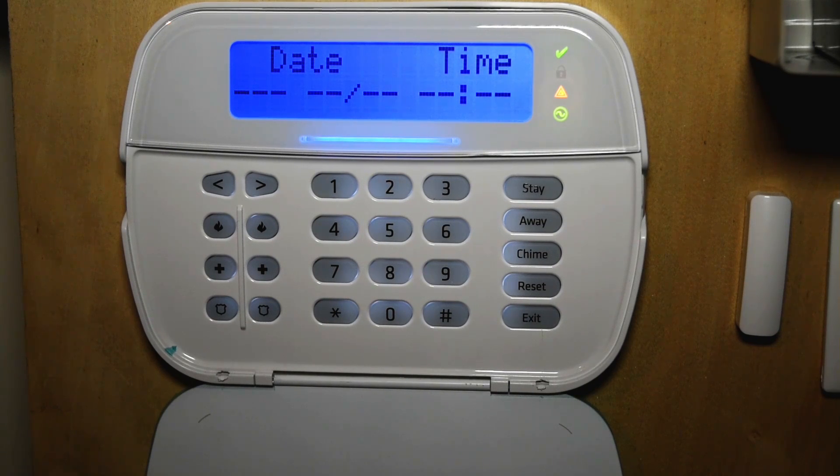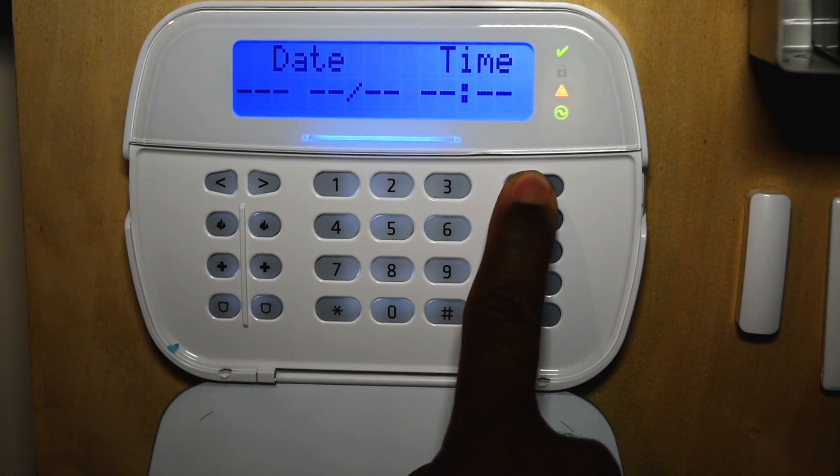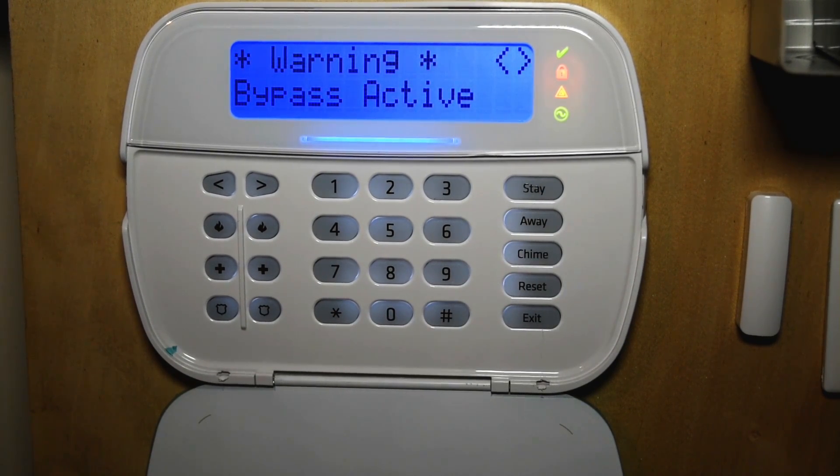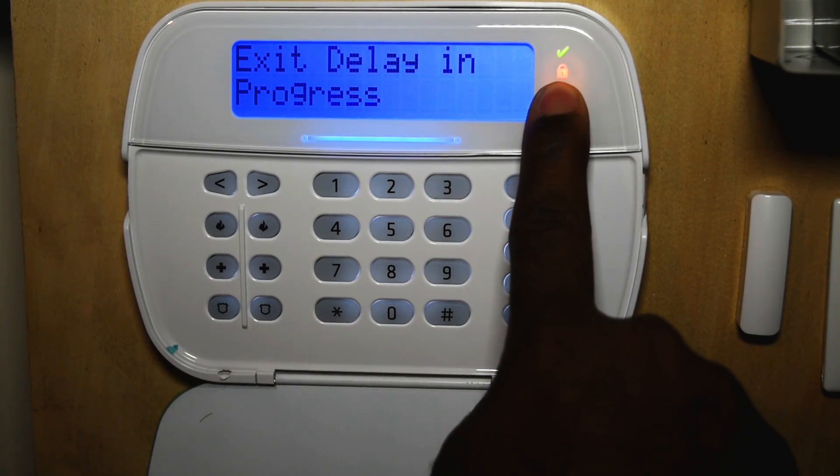There are multiple ways to arm and disarm your system. To arm your system in stay mode, you can press and hold stay for two seconds. Notice when you arm in stay mode, there is no delay — it just arms silently and your arm light is on.